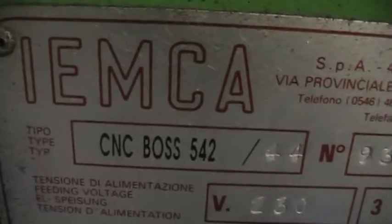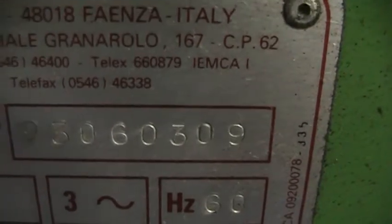Video tape inspection of IAMCA CNC BOSS 542/44, serial number 93060309.